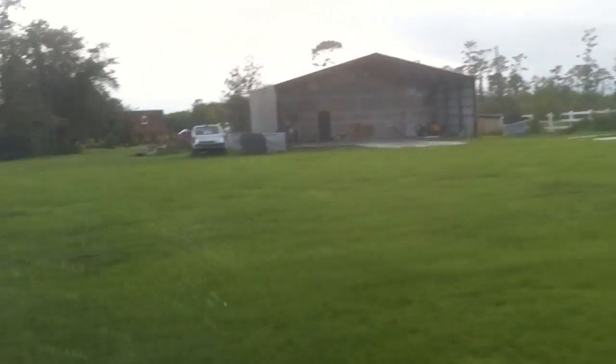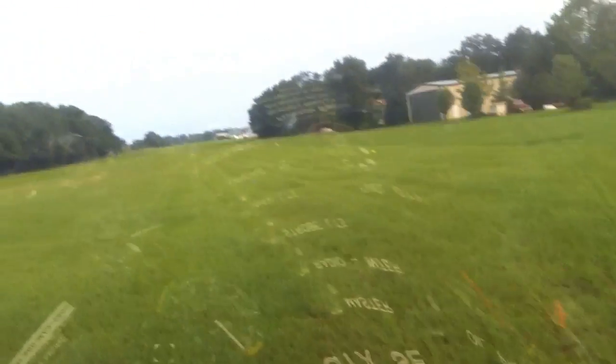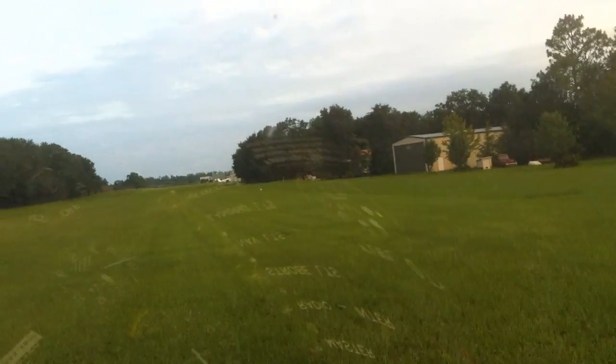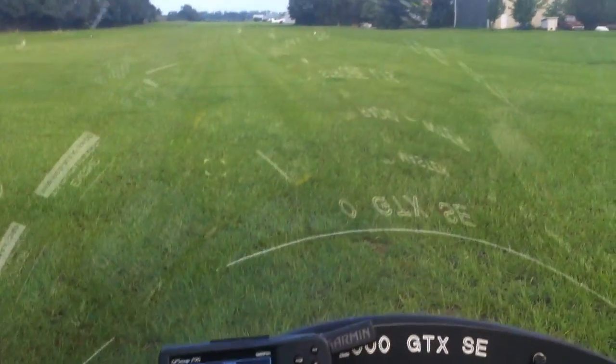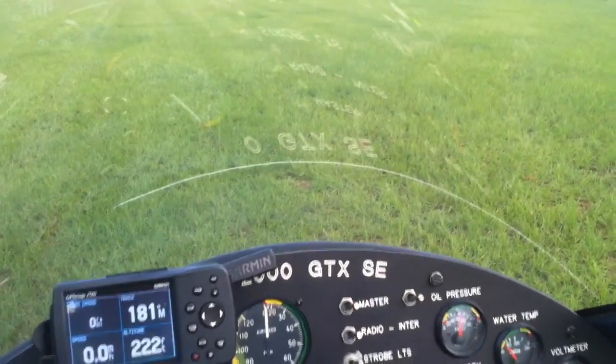Looks good. Water is good enough for me — I'm right on the line. Once we pre-rotate, that should come up. What I'm going to do is set my engine RPM about 1250-1300. That's where I want to be. I'll take my rotor brake off down there. Do one final check in the cockpit.